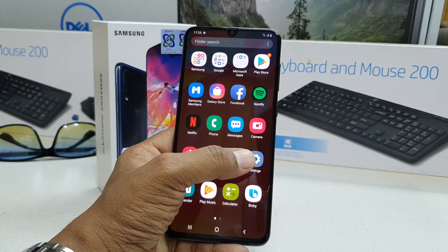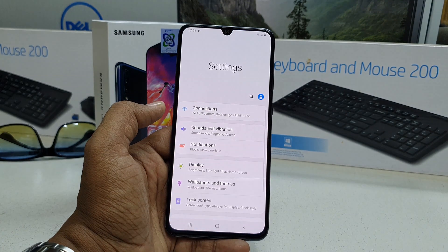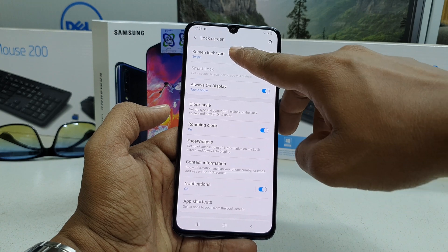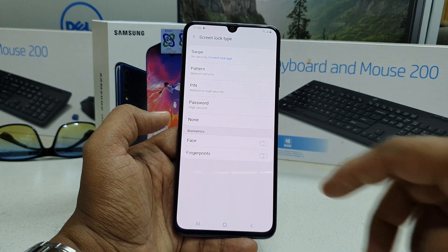In order to do that, I have to go to my Settings section, and then I have to go to Lock Screen. On the upper side you will find the Screen Lock Type.